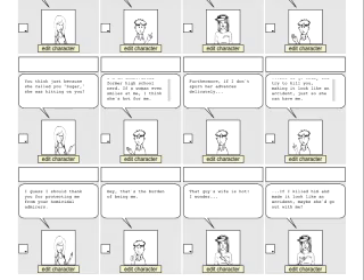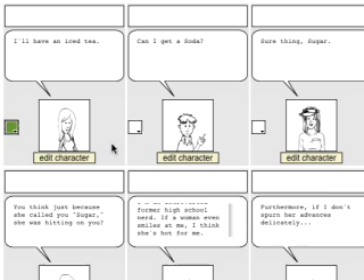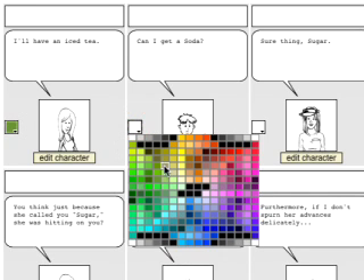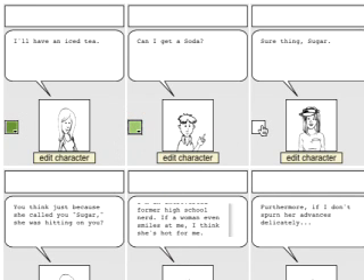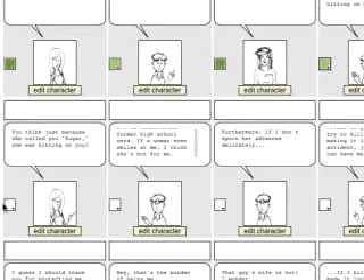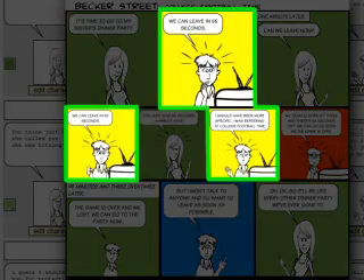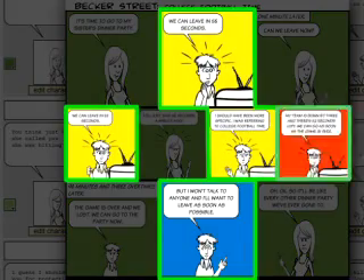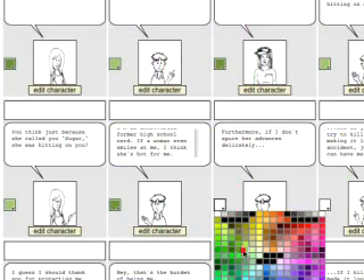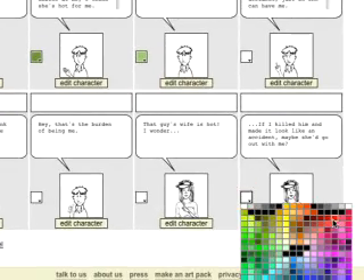Once the meat of the strip is all done, I go through and pick all the background colors for each frame. My wife — my real wife — tells me that I have no sense of color, so I let her pick out a couple of shades of green to use for my standard background. Usually I just repeat those, but occasionally I'll use yellows, blues, and reds to punctuate different moods for the strip. I think only the last frame needs a red, but this is just what I do. You can do whatever you want to make your strip look cool.